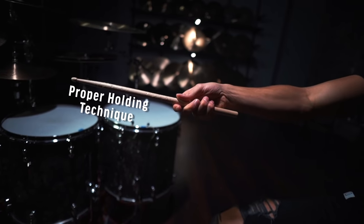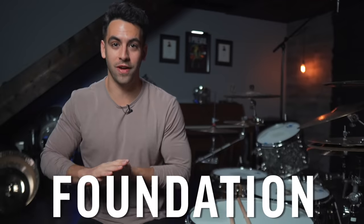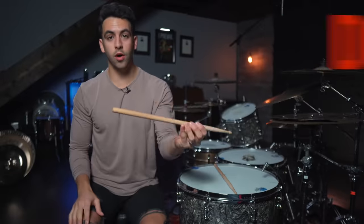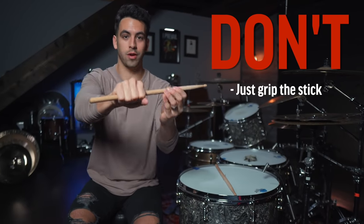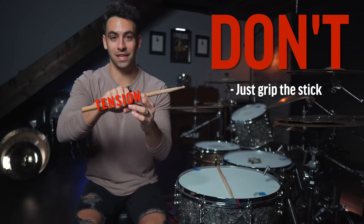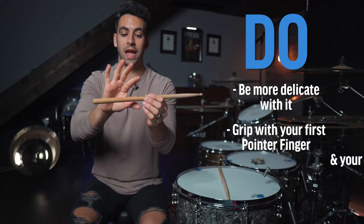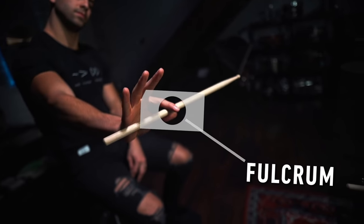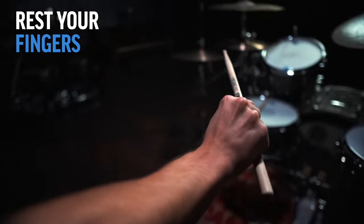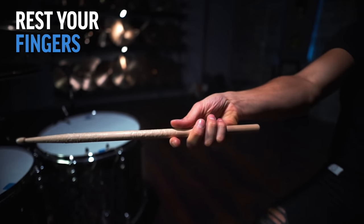Before we get into your first drum beat, we need to figure out how to properly hold your stick and play your kick pedal. This is an area that I see a lot of beginner drummers get wrong, so I want to make sure that you get this built into your foundation right off the bat. What you don't want to do with your stick is just grip it like a hammer — there's not going to be much mobility and there's going to be tension. You want to be much more delicate with it and grip it with the first knuckle of your pointer finger and your thumb. This right here is your fulcrum. Then you simply set the rest of your fingers down, which allows the stick to move back and forth and have plenty of rebound.